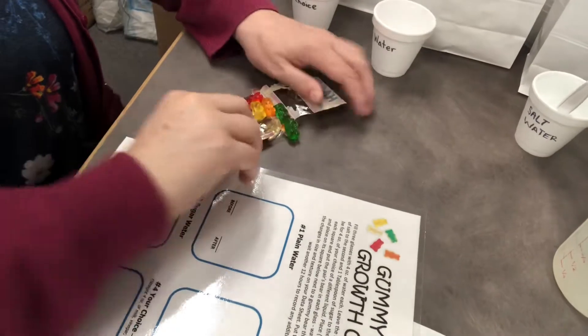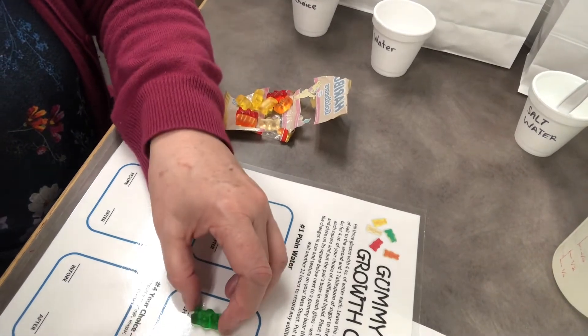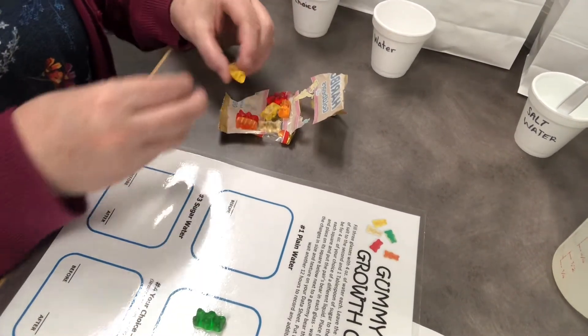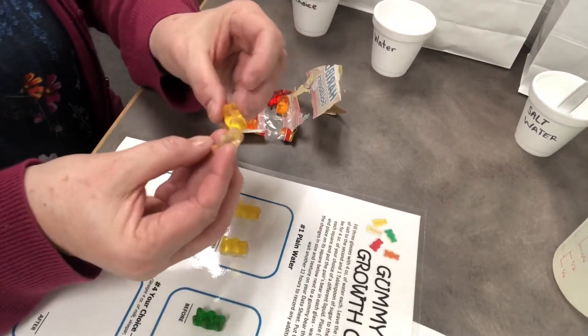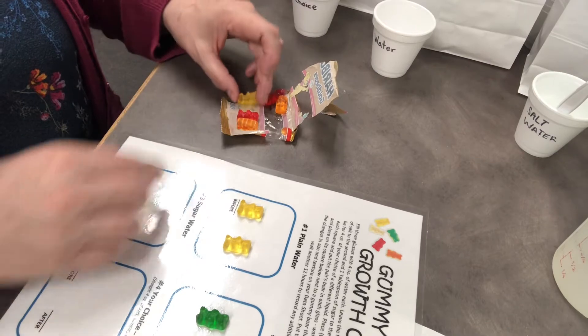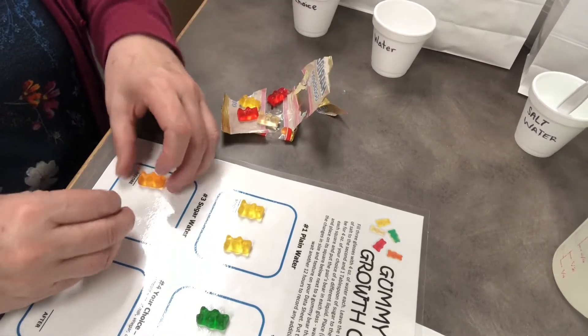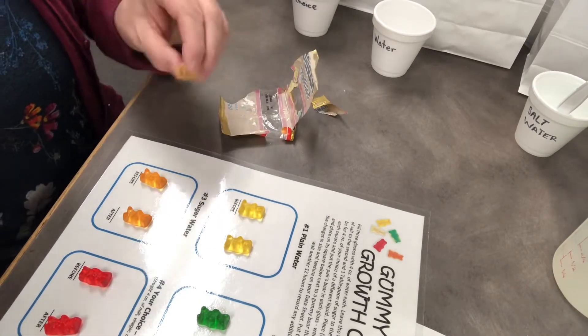I'm going to move my stuff and show you the gummy bears. I've opened one package and I can see ahead of time what pairs I have — I do have a pair of green. You might have three pairs of reds, but I think having the same color next to each other really lets you see how they change. If they're not quite the same color it's not going to hurt the experiment. I also have a pair of orange and a pair of red, so that's great. I have two left over, so I'm going to eat those myself.